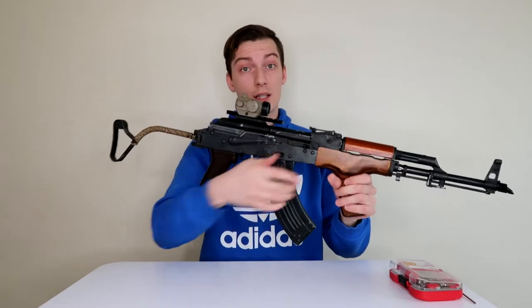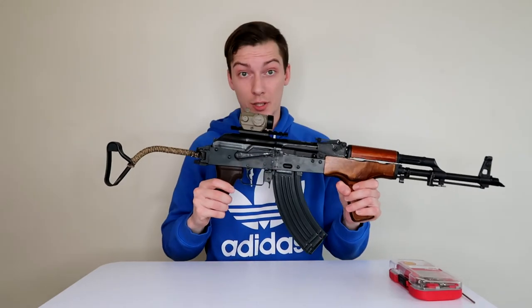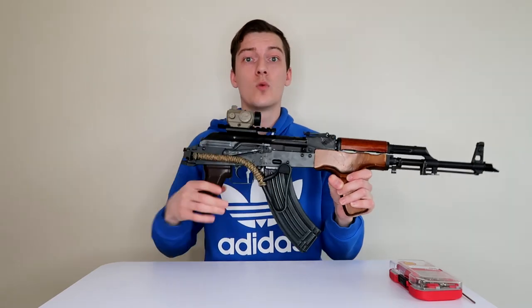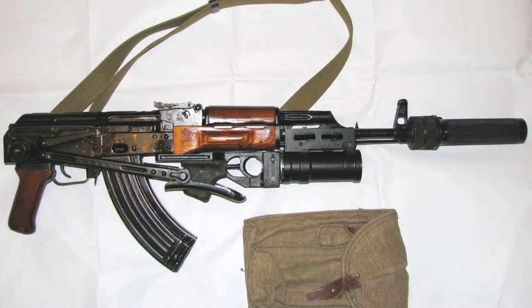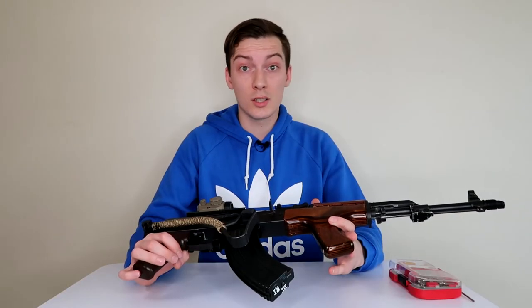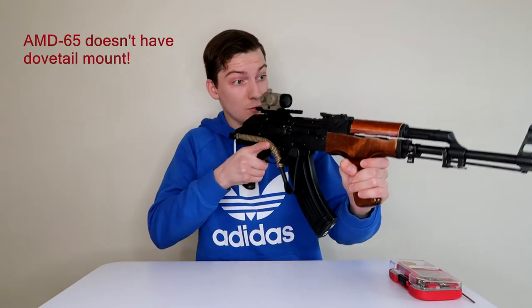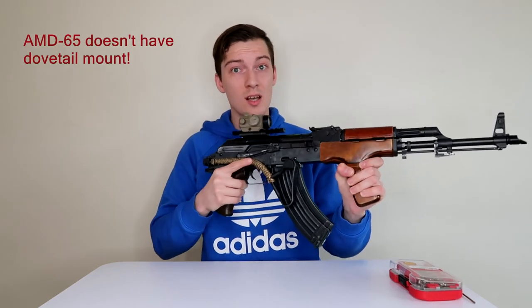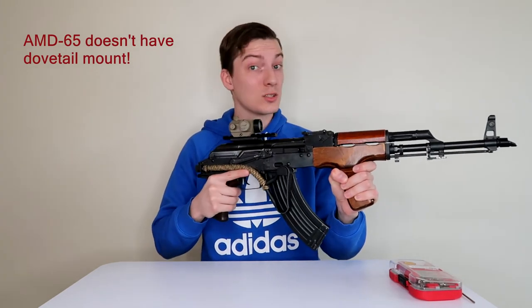Another cool feature of the wire stock AK is that the wire stock folds to the right, while Soviet AKs — one is the under-folder AKMS and another is the left side folder AKS74. So in other words, only with the ROMI can you keep your optics side attached to your weapon while the stock is folded.